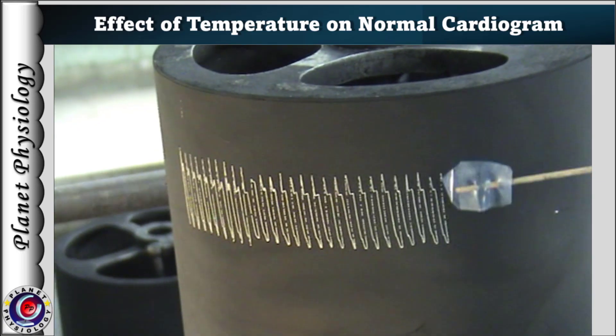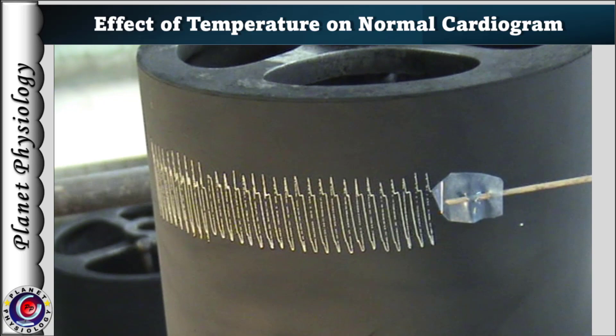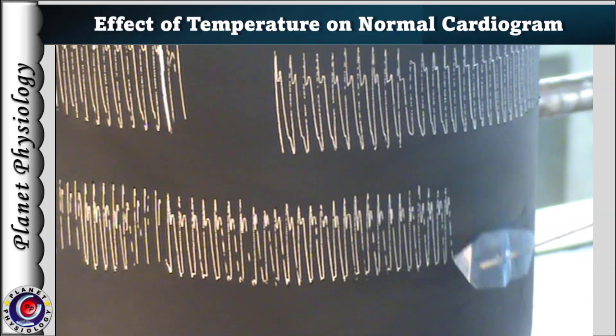Now let's study the effect of warm Ringer's solution on the cardiogram. This can be studied by pouring the warm Ringer's solution only on the sinus venosus or on the entire heart. The temperature of warm Ringer's solution should be 5 degrees Celsius more than room temperature. To study the effect only on the sinus venosus, warm Ringer's is gently poured on the sinus venosus with the help of a dropper.